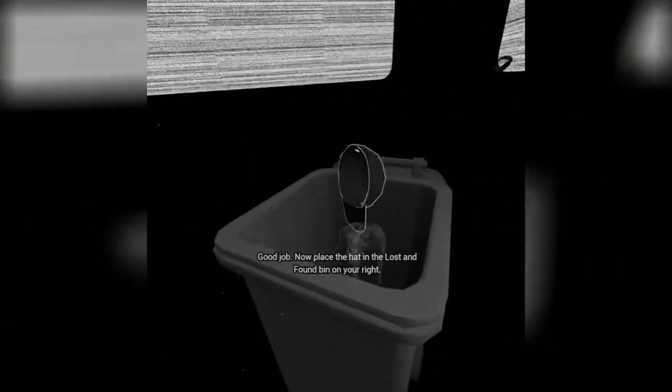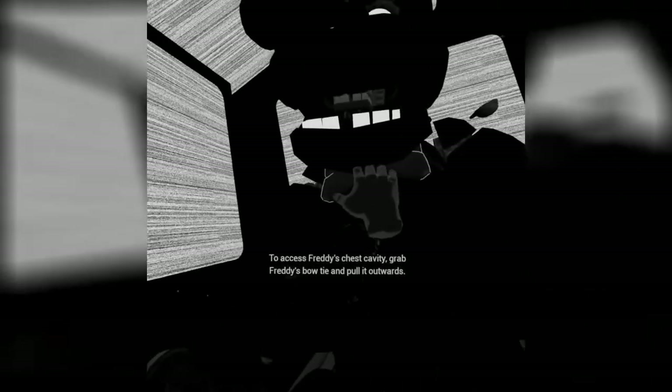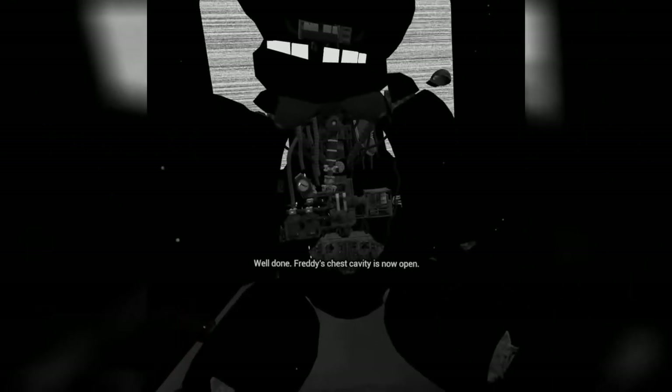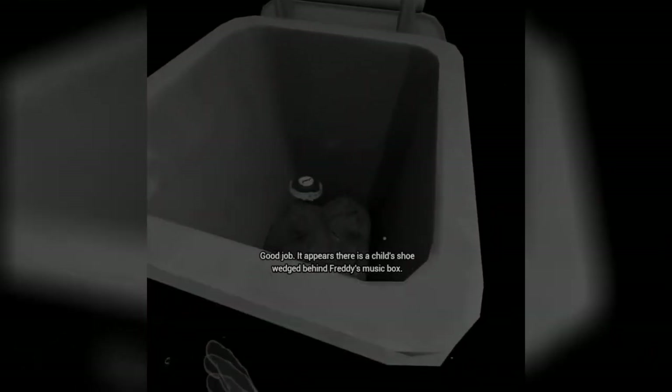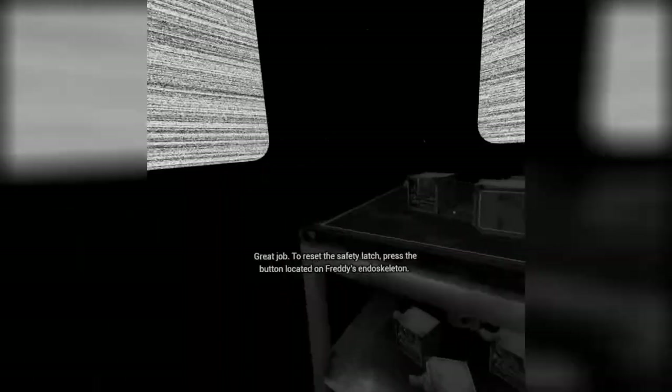Good job. Now place the hat in the lost and found. While we're at it, let's make sure there isn't anything else stuck inside. To access Freddy's chest cavity, grab Freddy's bow tie and pull it. Well done. Freddy's chest cavity is now open. Remove the child's watch and place it in the lost and found bin. Be careful not to touch any of Freddy's sensitive wiring. Good job. It appears there is a child's shoe wedged behind Freddy's music box. The music box must be removed before you can access the child's shoe. Gently grasp the music box and extract it from Freddy's chest cavity. Carefully place the music box on the work table. Great job. To reset the safety latch, press the button.